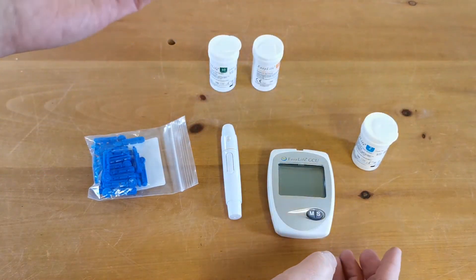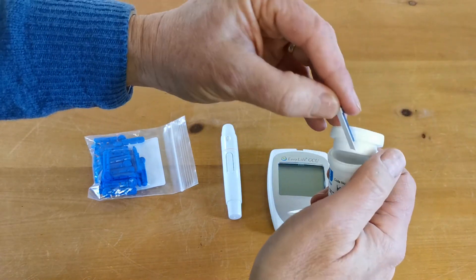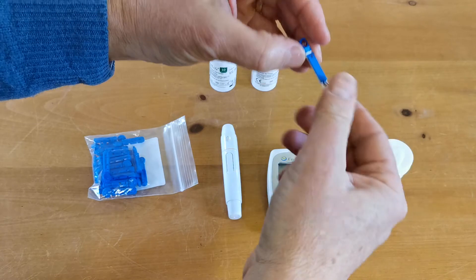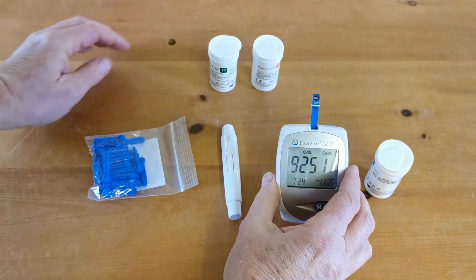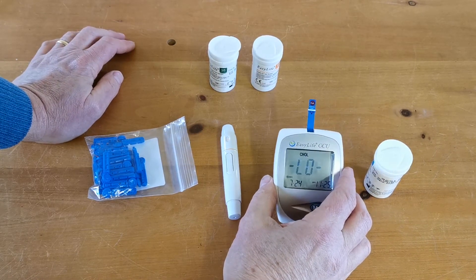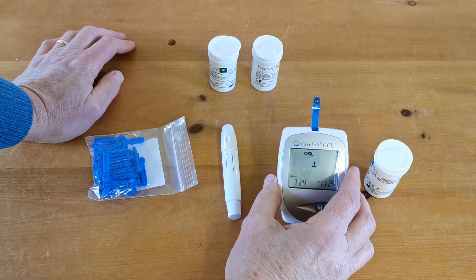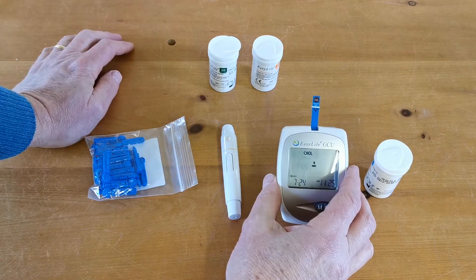Nothing happens when you first put that code chip in, so if we then take one of our test strips and insert it into the top of the meter you'll see the code reference displayed, and then in a couple of seconds the calibration is taken and you'll get that flashing display.